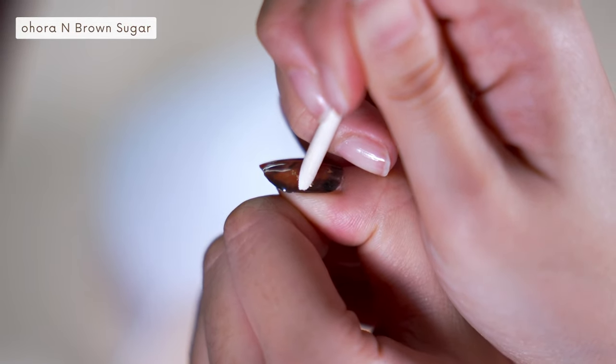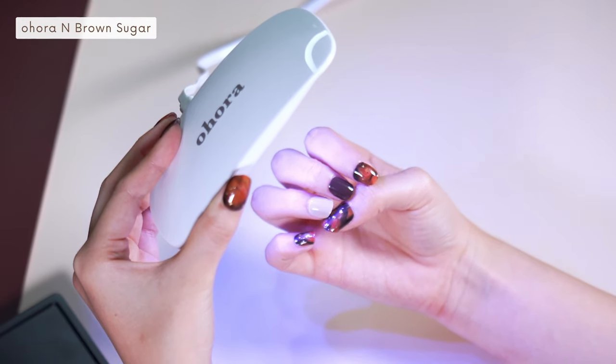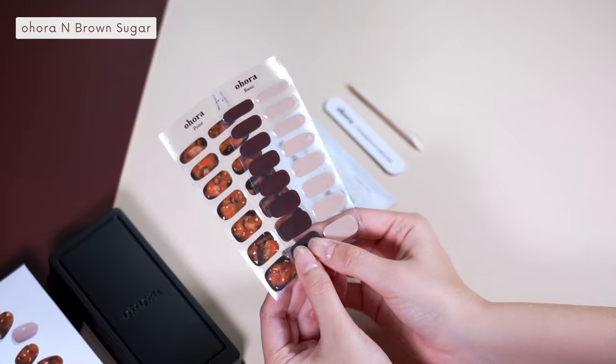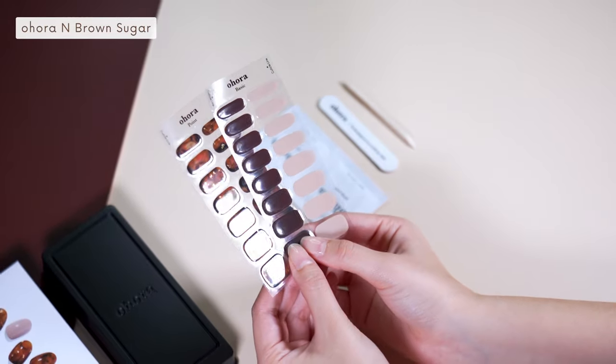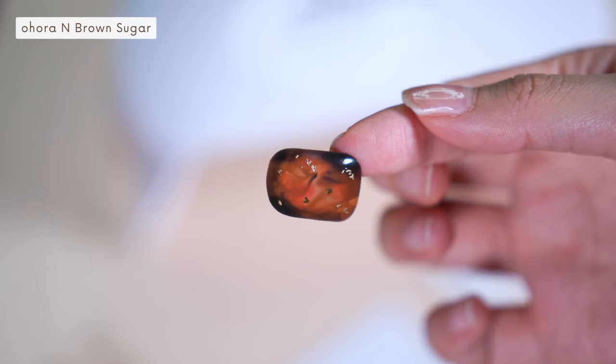You can stretch it any way you like to fit your nail size. Once you cure them fully under a gel lamp, it will become sturdy and stays on your nails for about two weeks. Comparing to other press-ons on the market, Ohura gel nail stickers are really thick and look like real gel polish.